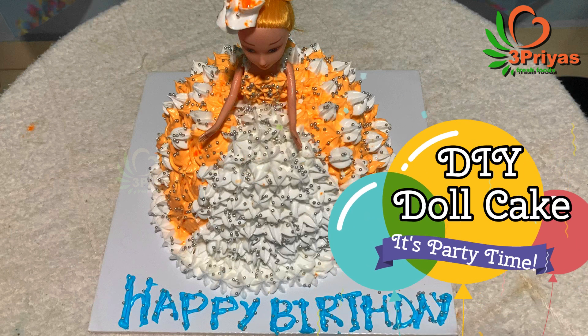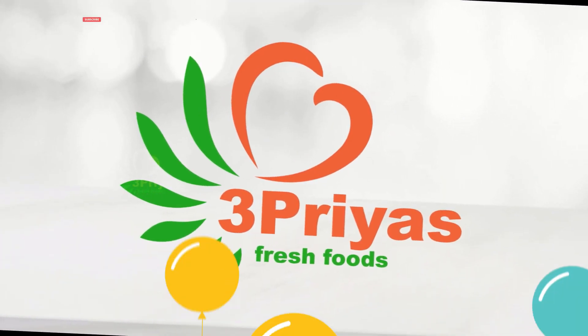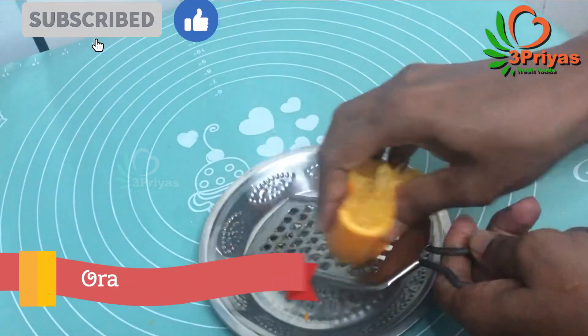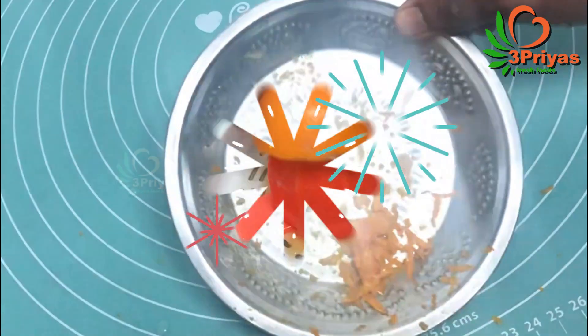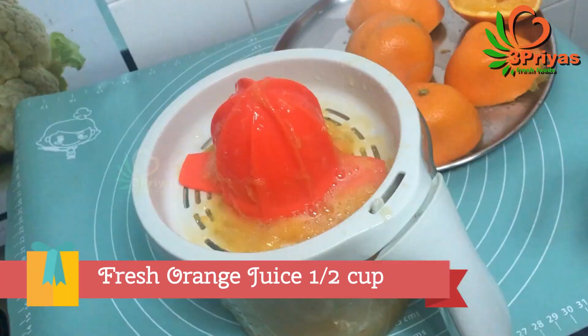Let's mix the cake in the middle of the wheat. I am going to make an orange cake. We will mix it with 1 teaspoon of fresh orange juice.